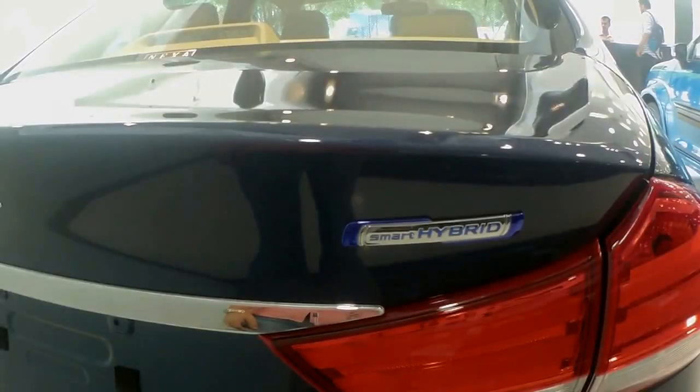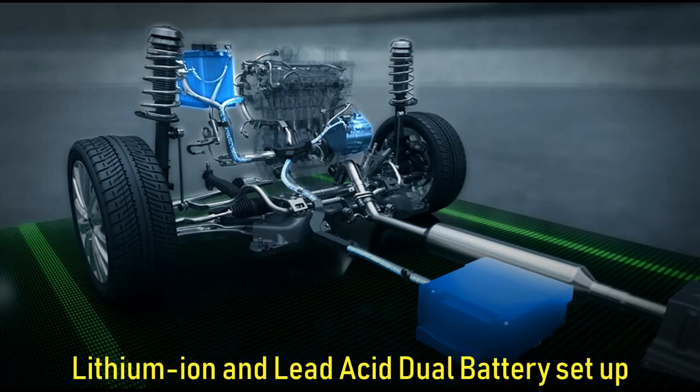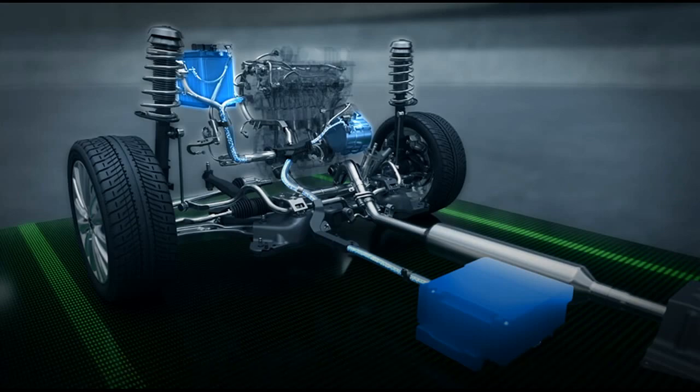So how does this technology really work? In the latest Smart Hybrid system, you get another battery in addition to the existing one. You now have a lithium-ion and lead-acid dual battery setup, which will help in preserving more energy and thus be able to provide more fuel economy. It also reduces the chances of the battery backup itself failing, which some Ciaz owners complained of previously.